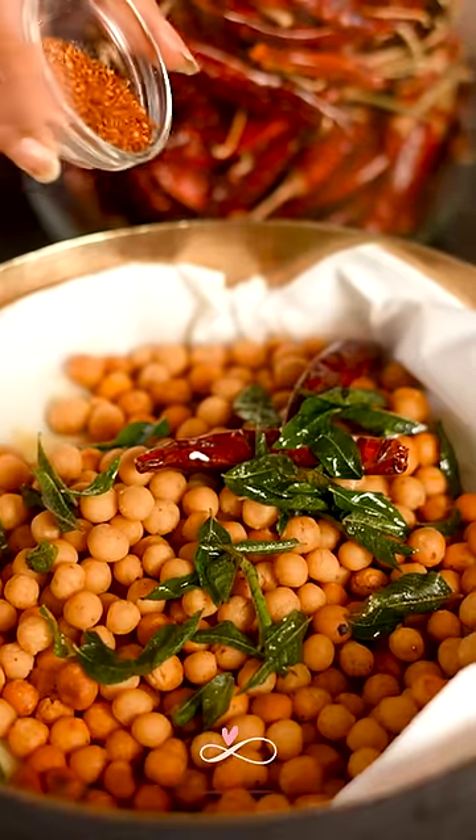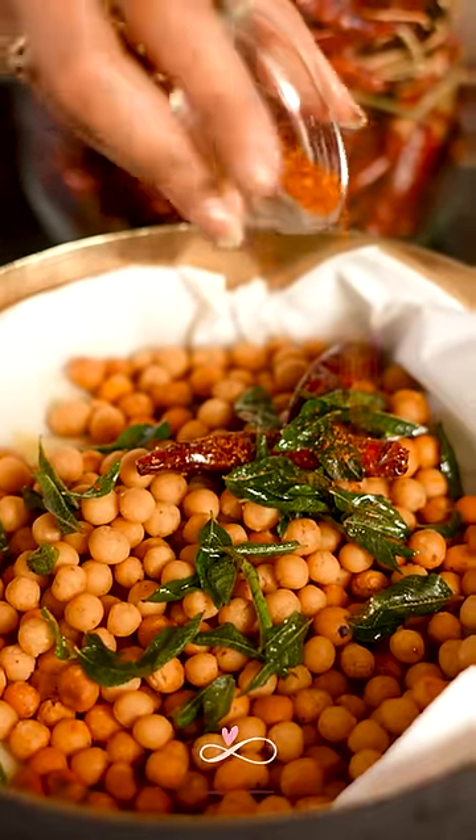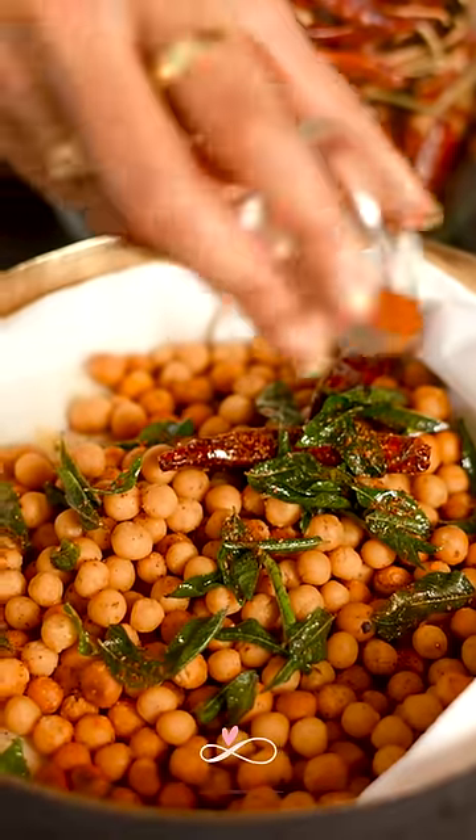Add some extra chilli flakes or paprika for some added flavour and colour. Enjoy!